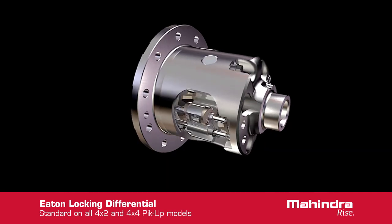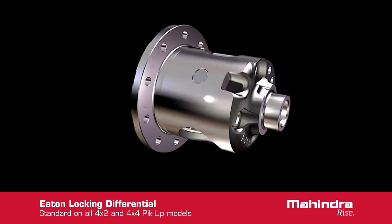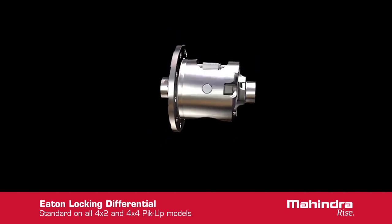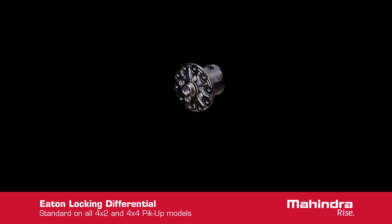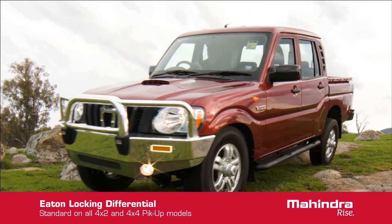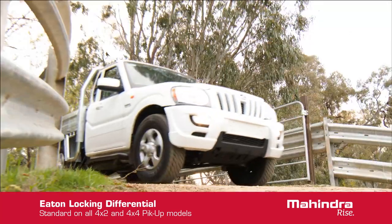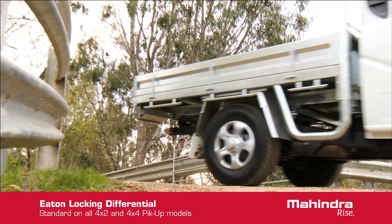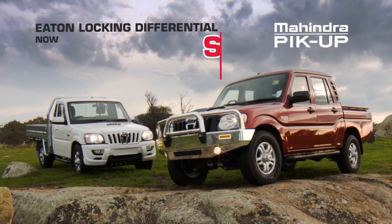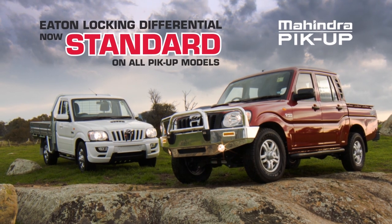With the wheels locked together, maximum driveline torque is available to the high-traction wheel. And because it's automatic, the traction is available when you need it. This self-engaging diff lock is so much better than manually switched lockers, as it's available when you need it, not after you've realised you need it. The Eaton Mechanical Locking Differential, now standard on all Mahindra pickup models.